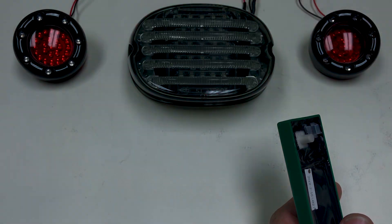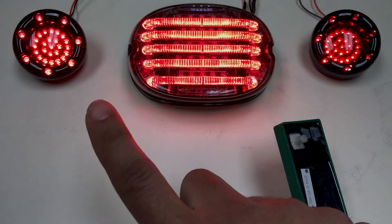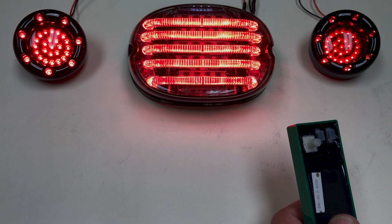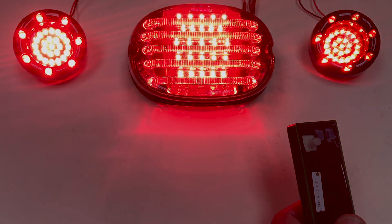Cycle the key off, and you will now have both consistent running light brightness and a better contrast between the running light and brake lights on the turn signal housings.